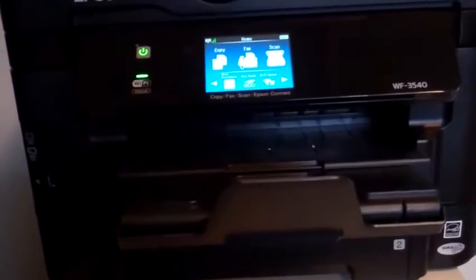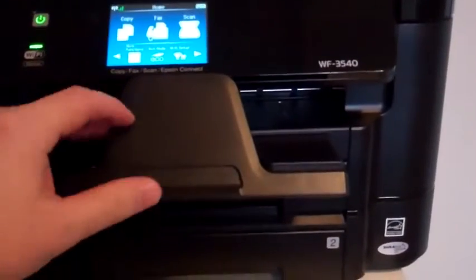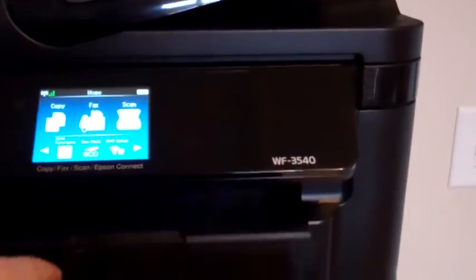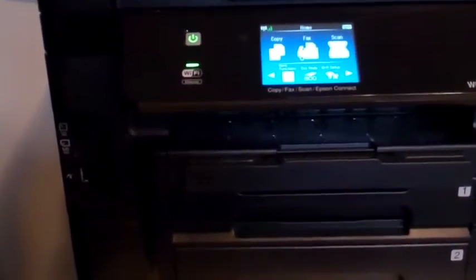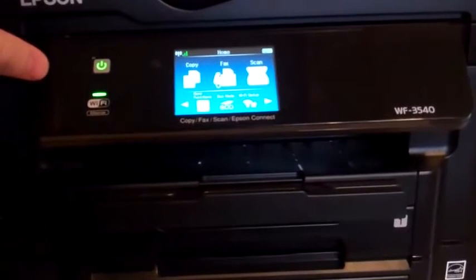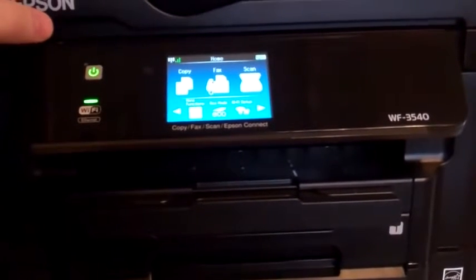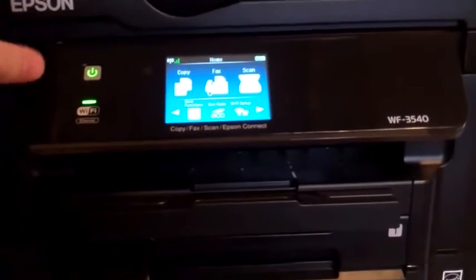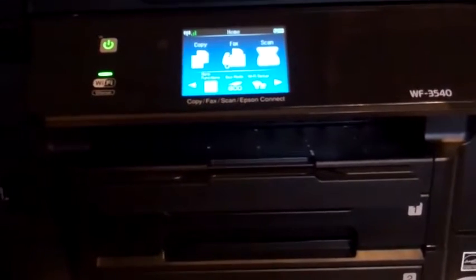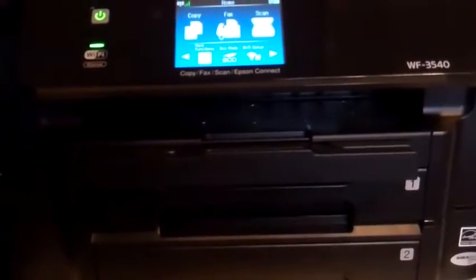I mentioned the Epson Workforce 3540, and here it is. You'll see it's a much more substantial printer — it also has the touch menu and a tremendous amount of paper storage, so you can fit a lot of paper in both cassette one and cassette two. Now it will print color as well, but it will not print the same level of quality photographs like you saw on the XP800. But for day-to-day use, this is the printer I actually prefer. It will also print from your iPad, iPhone, and everything that the XP800 will do.